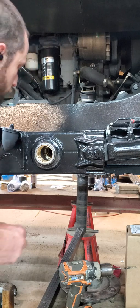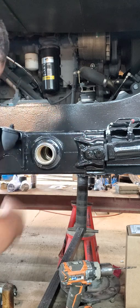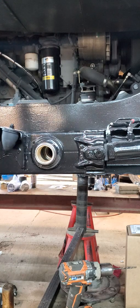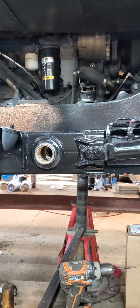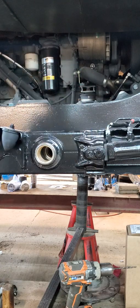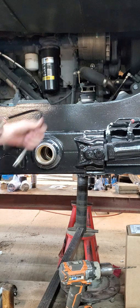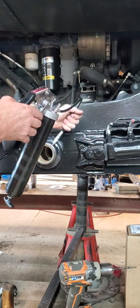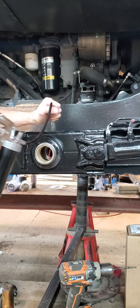Confirm that it accepts grease and we're good. So that is it.